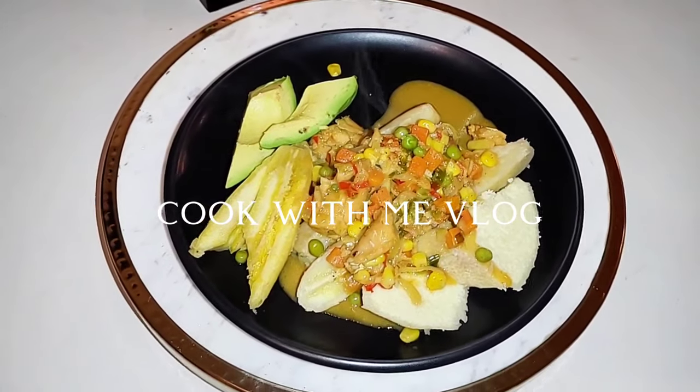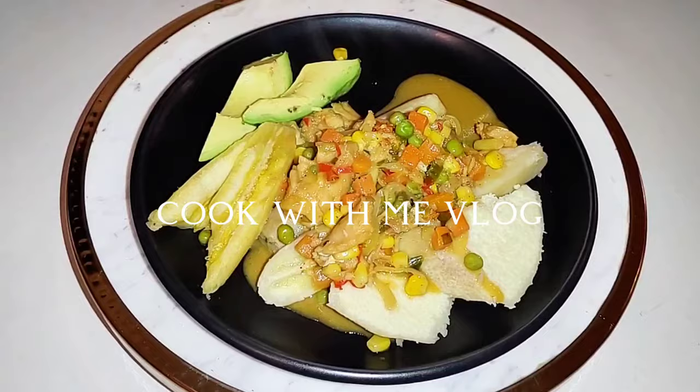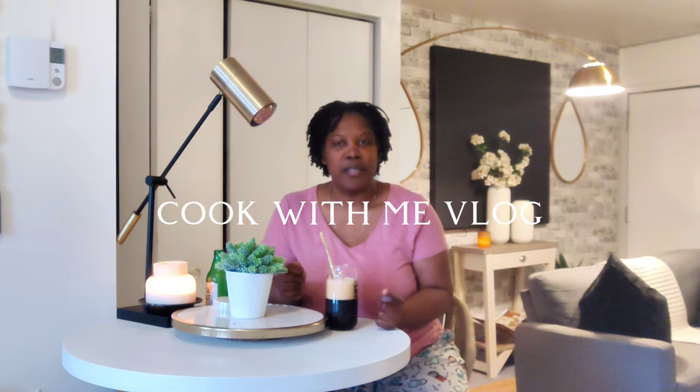Here it is — ground provisions and the salt fish stew. I'm excited about this one because it's a dish really from my country, St. Lucia.